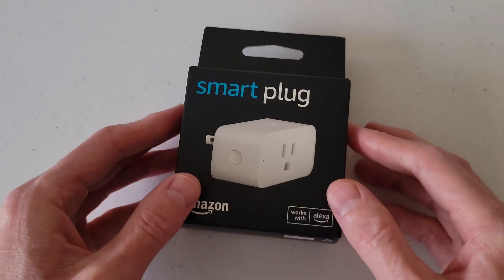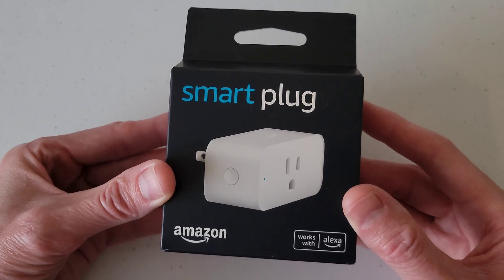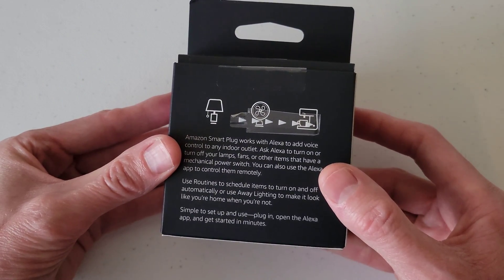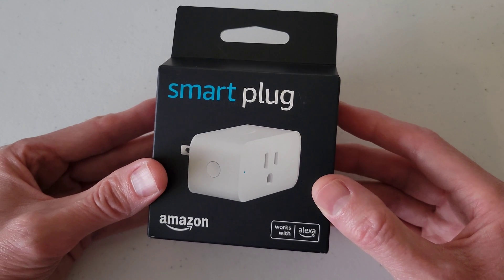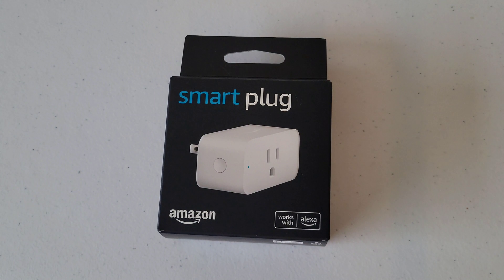Well, that was it for this video. Just a reminder — if you're interested, I will link the video at the end of this one where I show the step-by-step instructions on how to set up the Amazon Smart Plug. The purpose of this video was just to show you another option if your 2D barcode wasn't working, to be able to set up your Amazon Smart Plug.